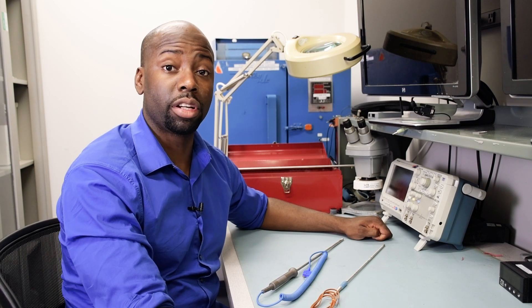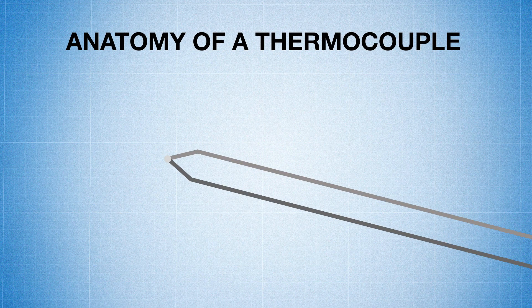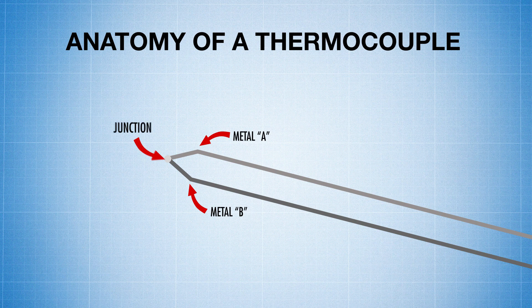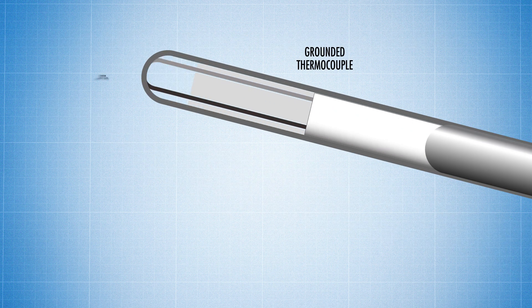First, let's look at what grounded and ungrounded means when discussing thermocouples. Thermocouple sensors are made up of different metals welded together to form a junction, used with some kind of insulator, and then protected by an overall metal sheath which protects the wires and the junction. A thermocouple is grounded when the junction is welded directly to the sheath at the tip of the sensor.